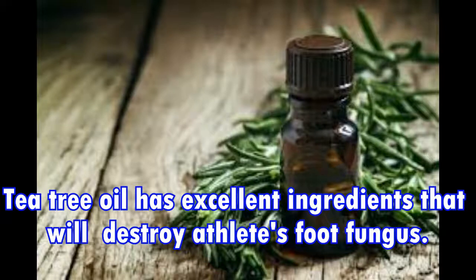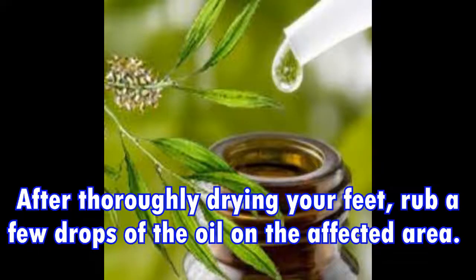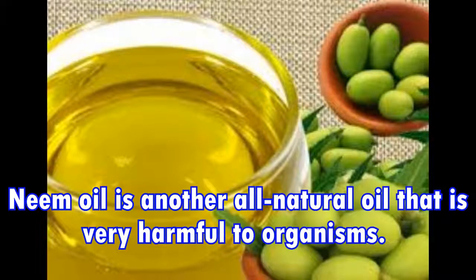Two: Tea tree oil. Tea tree oil has excellent ingredients that will destroy athlete's foot fungus. Mix about 50 drops of organic tea tree oil in a foot bath and soak your feet for around 15 minutes. After thoroughly drying your feet, rub a few drops of the oil on the affected area.